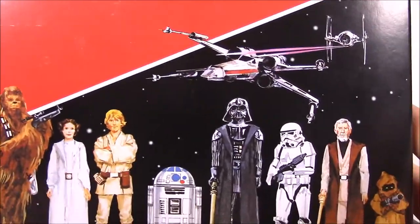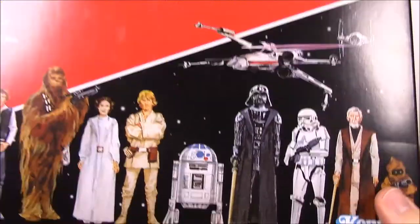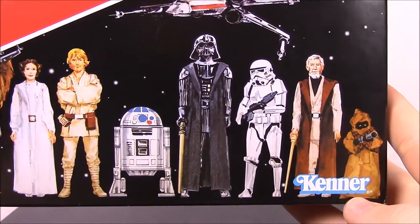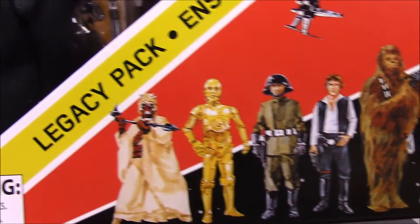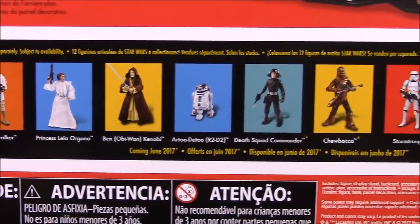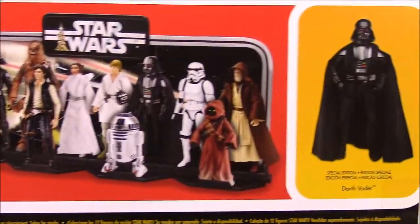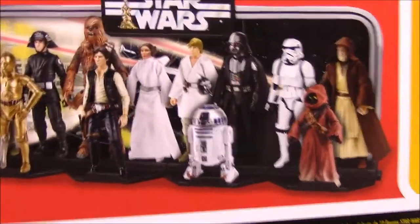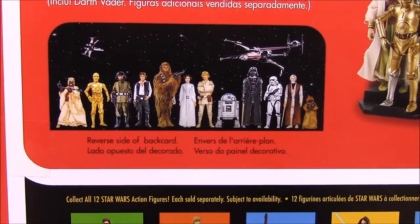I believe this pack was for Christmas of '77, and then the figures were released in '78 — I may be wrong, but I think that's the timeline. This was made by Kenner, but of course these are not the original Kenner figures; this is just their picture. So these are all the figures that come in the set. Here's the Darth Vader that we'll be opening, and here's the whole set in the back showing all the characters.